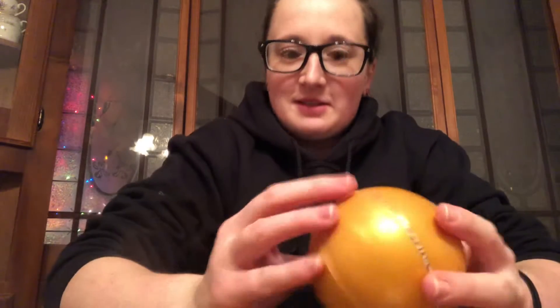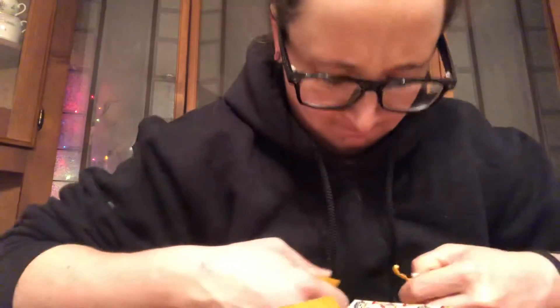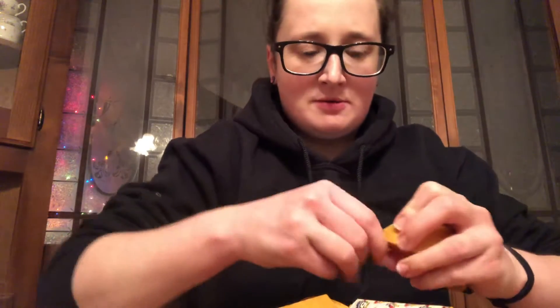We don't need scissors this time. Let's hope for no duplicates — it's always nice when you get something new. Pull them all apart. Alright.